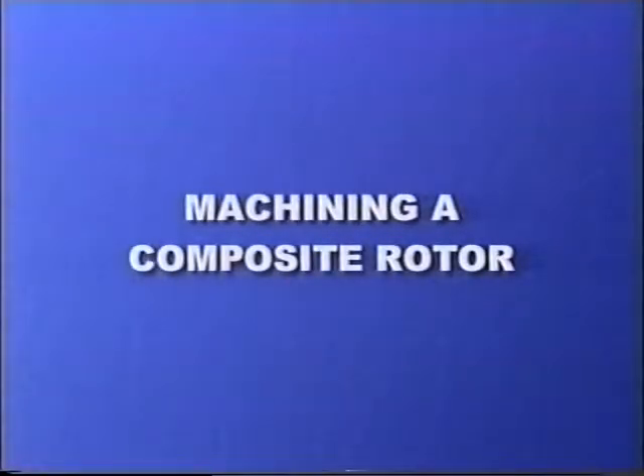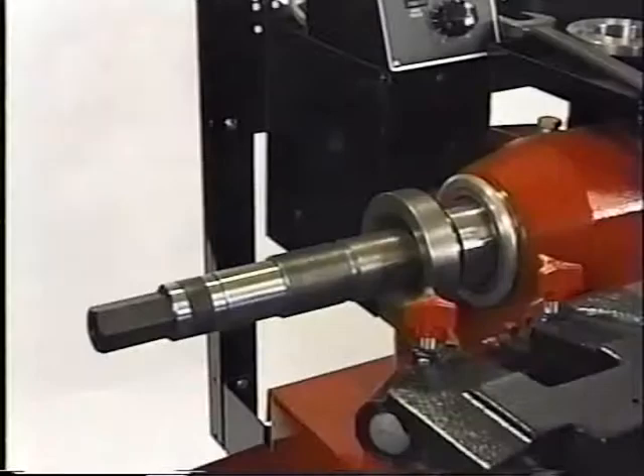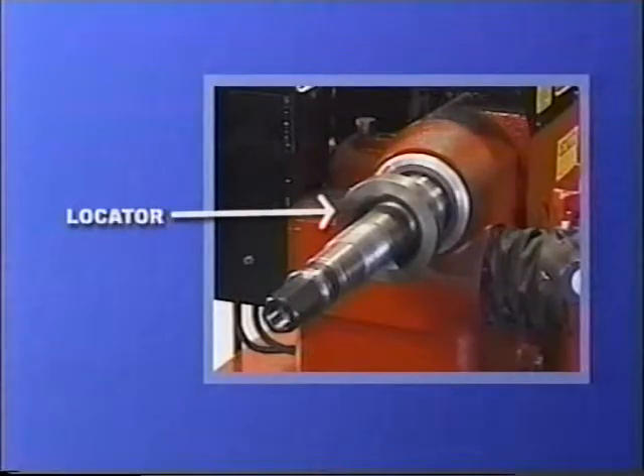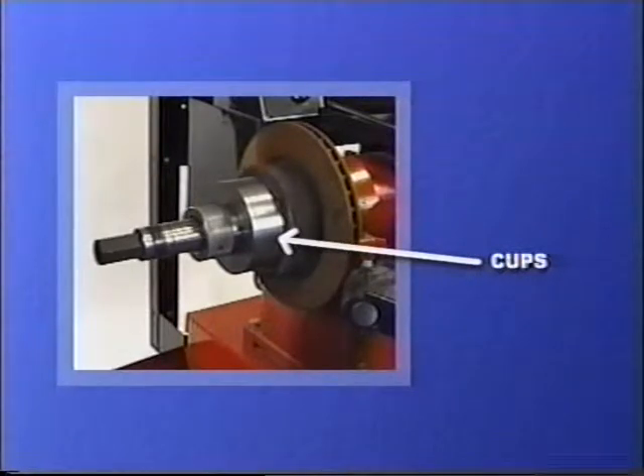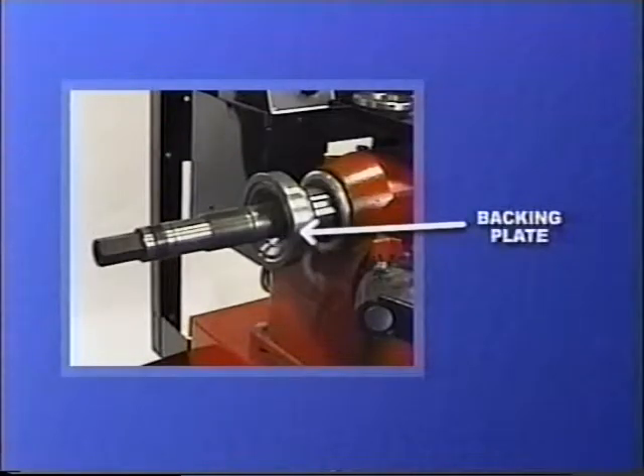Machining a composite rotor. The machine comes standard with a hubless adapter, which is made up of three pieces: the locator, the cone, and the locking nut. In addition, you have two cups with built-in springs and two backing plates.